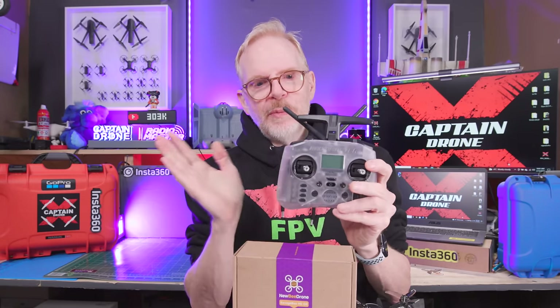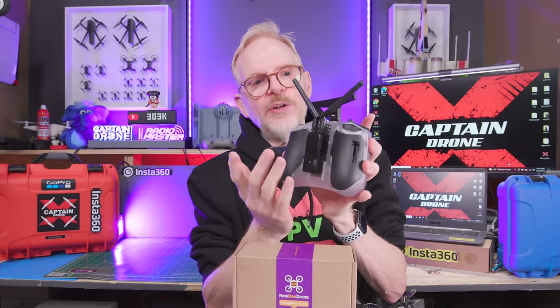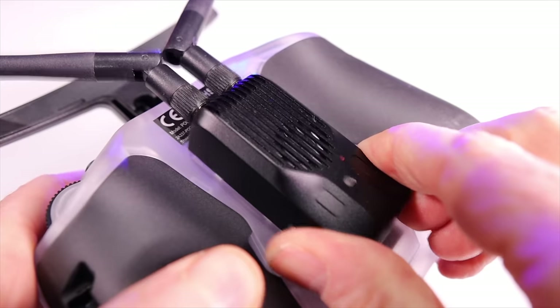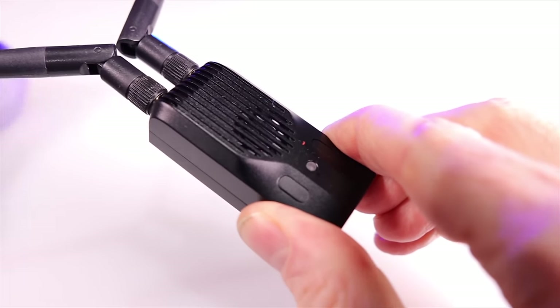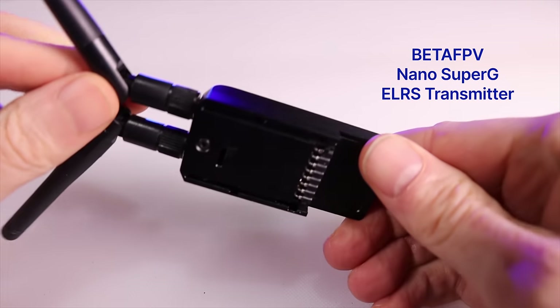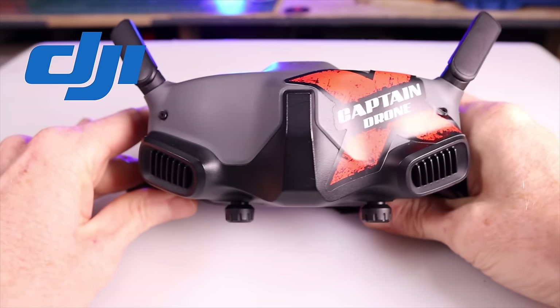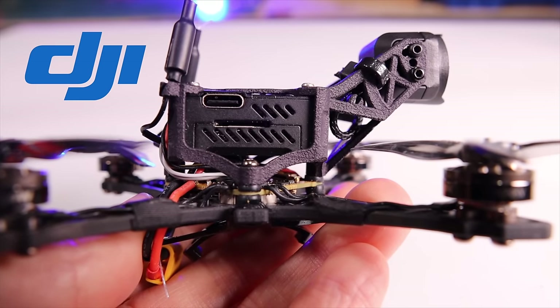The gear I used: I flew it with my ELRS RadioMaster Pocket, except I stuck a BetaFPV unit on the back — a nano transmitter in ELRS that is much more powerful — the BetaFPV Super G nano transmitter. If you don't have one of these, get one. They're awesome on any radio you own and make everything so much better. I also flew it with my DJI goggles using the very expensive DJI O3 system. The DJI Goggles Integra and DJI Goggles Version 2 will work as well.